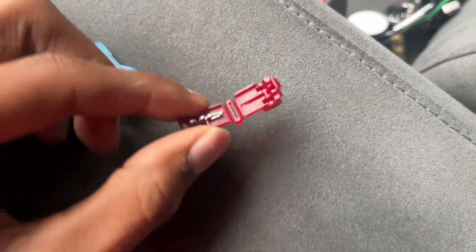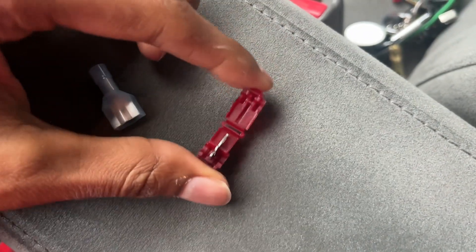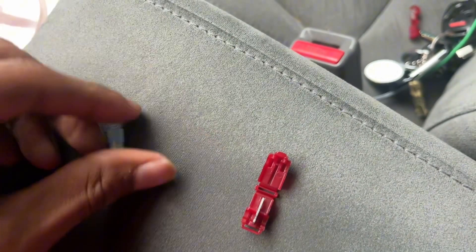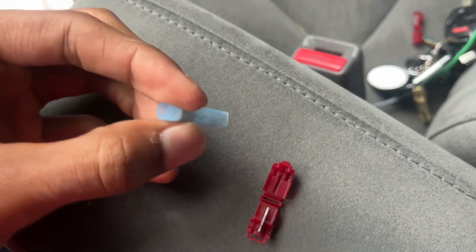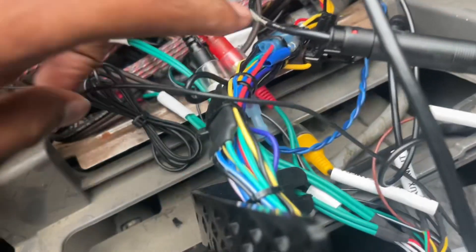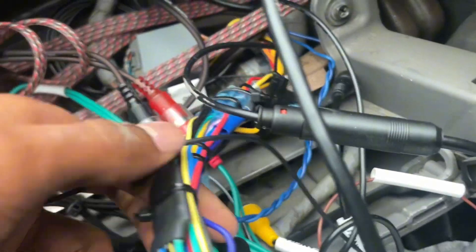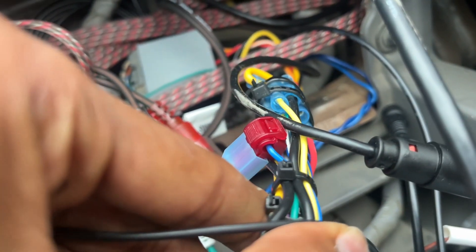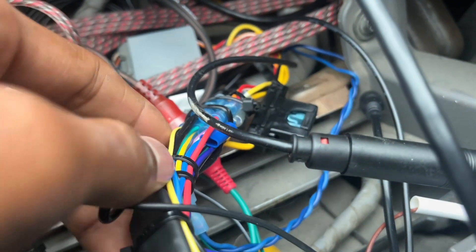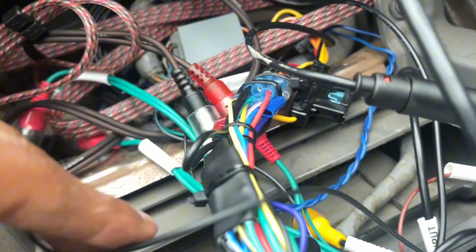This right here is the T-tap I was talking about. You just close this on a wire that you don't want to cut or whatever, snap it in, and then this goes on the other side to connect to a new wire. That way I don't have to undo all these cables — I can just tap into it. I've already got a T-tap on a remote wire, so I'm gonna do that on the red wire and the black wire and that's it.